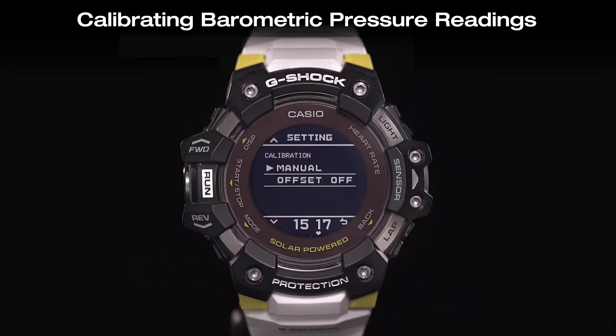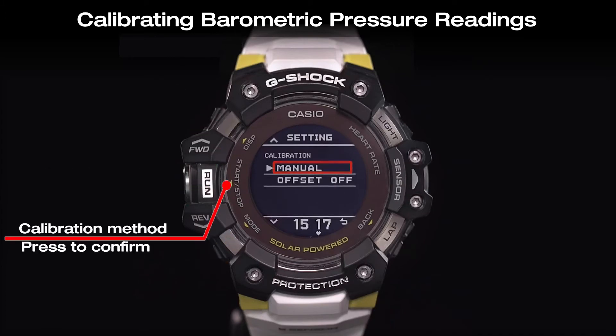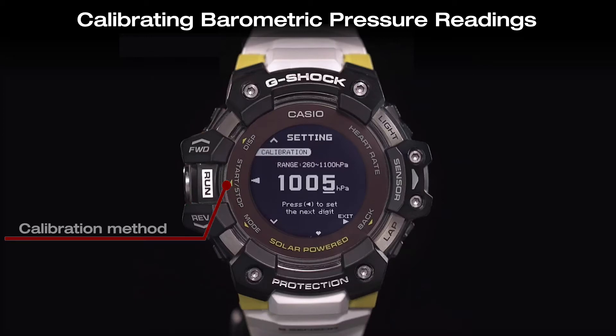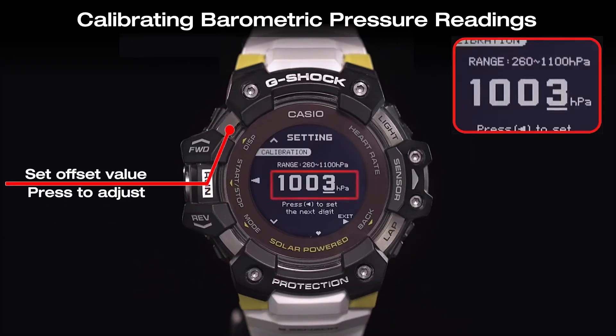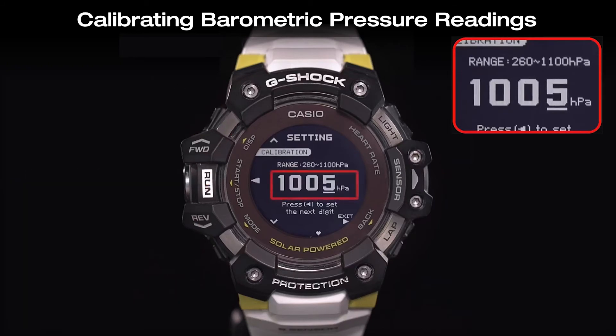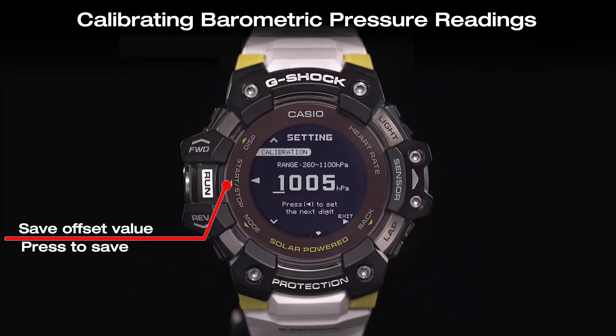Choose the manual calibration method and set the offset value using the forward and reverse buttons. Then confirm and save the settings by using the run button.